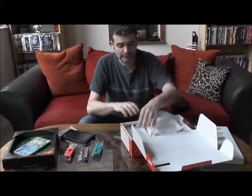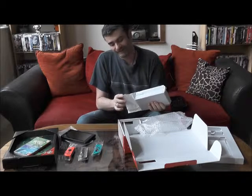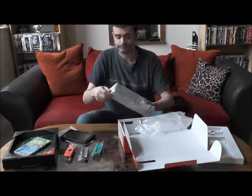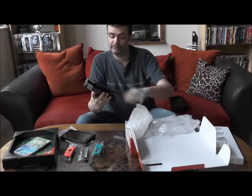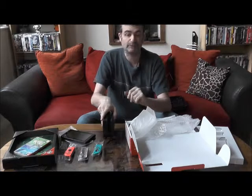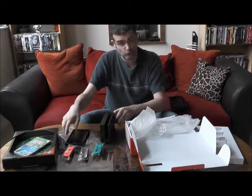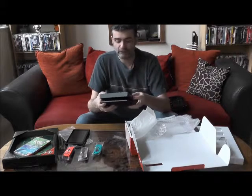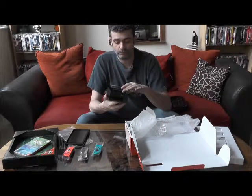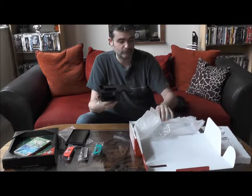Je continue le déballage. Voilà, ça c'est la station d'accueil — le bloc qui vous permet en fait de relier la console directement sur le téléviseur. C'est une très belle pièce avec la marque Nintendo Switch dessus. Cette station d'accueil, posée tout simplement à côté du téléviseur, vous permet d'enclencher la console dedans de façon à ce qu'elle se recharge et pour pouvoir jouer sur le téléviseur. On a une petite fermeture à l'arrière assez pratique qui cache les câbles, puisqu'on a bien sûr la prise USB et le câble HDMI fourni dans la boîte.